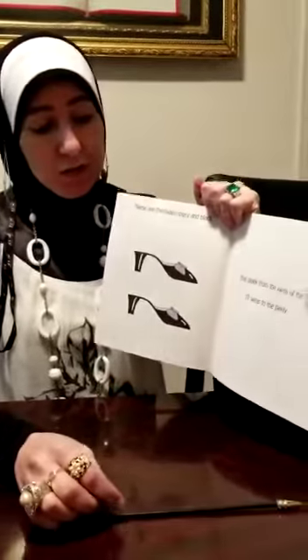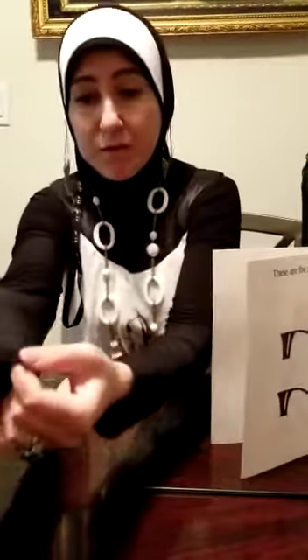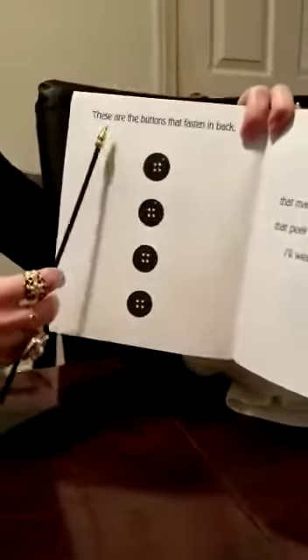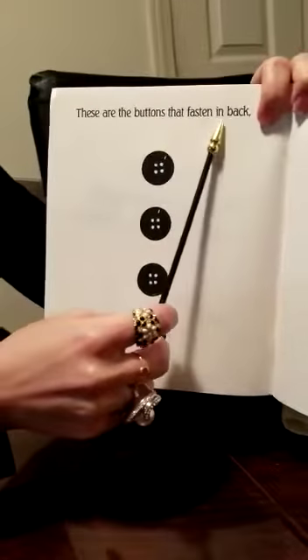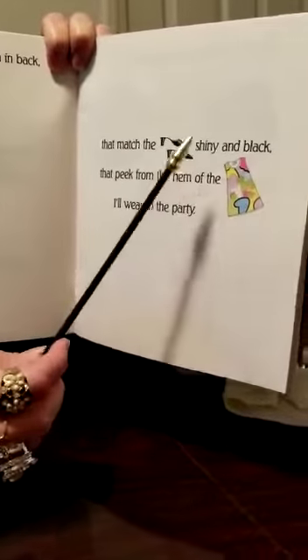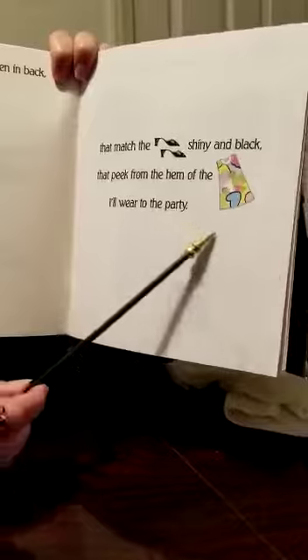Hem is the edge of your sleeve. You can see over here. This is the gold hem. You can see on your shirt, on your pants, on your dress — the edge of your dress. These are the buttons that fasten in back, that match the shoes, shiny and black, that pick from the hem of the dress I'll wear to the party.